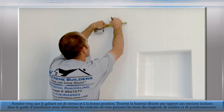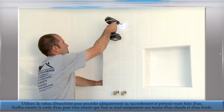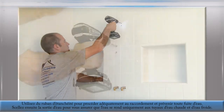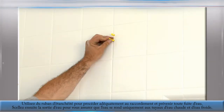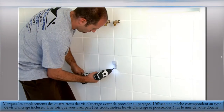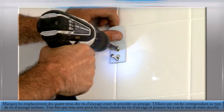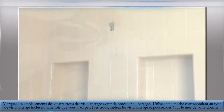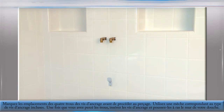Mark each of the four holes before you pre-drill for the shower anchors. Use the proper tile drill bit with the included wall anchors. After each hole has been drilled, insert the anchors and push them flush to the existing tile. Place the mounting bracket over the installed anchors and tighten down with the supplied screws. Make sure each bracket is secured tightly to the shower wall and the protruding portion is facing upward.